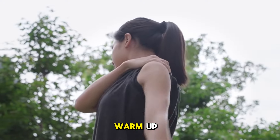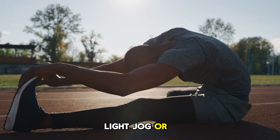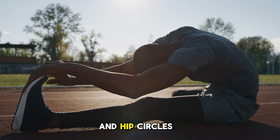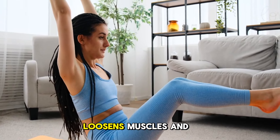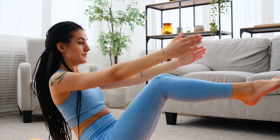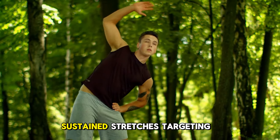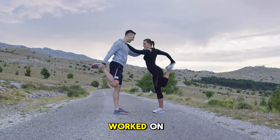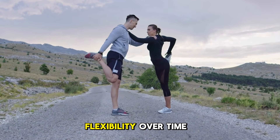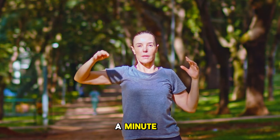Begin your routine with a gentle warm-up. This might include a brisk walk, light jog, or dynamic movements like arm rotations and hip circles. Warming up enhances circulation, loosens muscles, and primes your body for exercise, reducing injury risk. Post-workout, dedicate time to cooling down. Perform slow, sustained stretches targeting major muscle groups, especially those you've worked on. This aids recovery and may boost flexibility over time. Hold each position for about half a minute, breathing deeply.